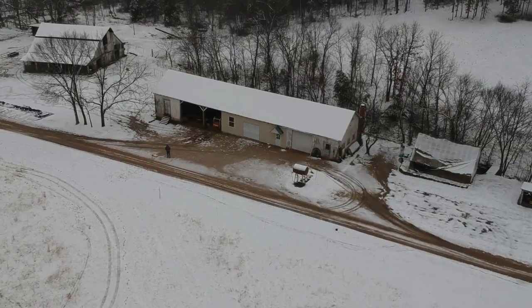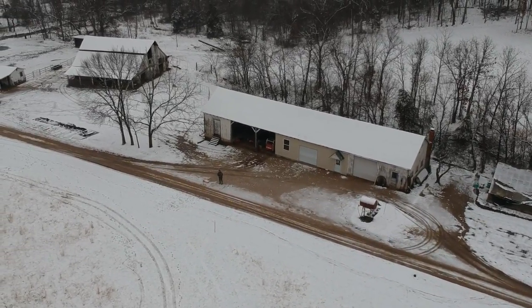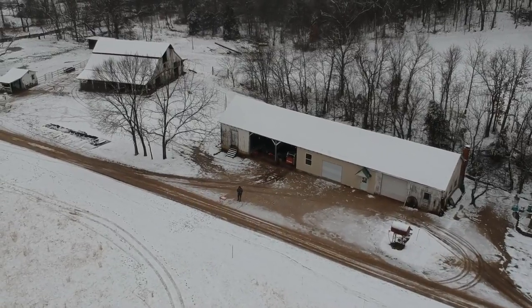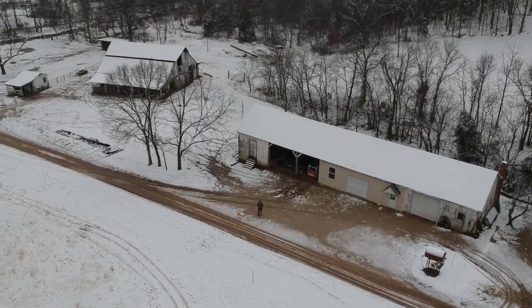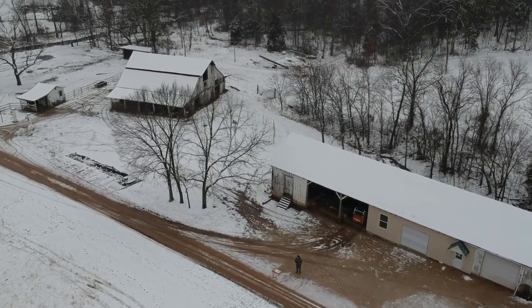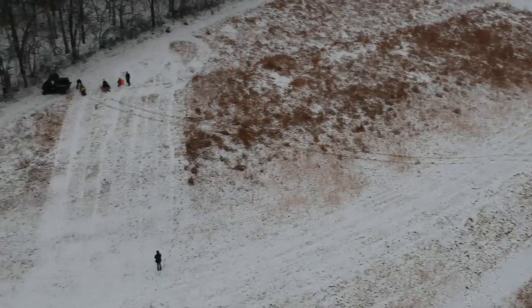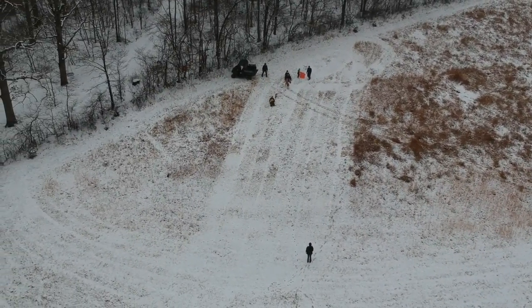There's yours truly standing on the driveway there in front of the shop. That is the Rosa String Workshop right there — you can see the little cover over the man door on the front of the building. And we turn back around to watch them slide down the hill.